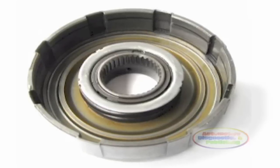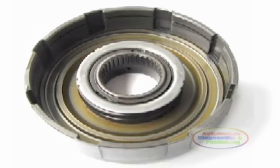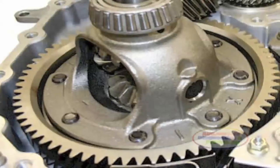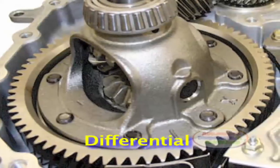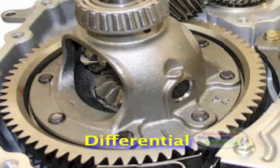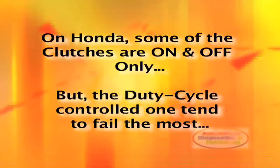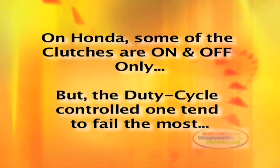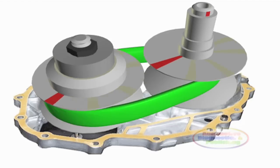Honda CVTs use a start clutch in place of a torque converter, which is different from other makers. The start clutch is located between the secondary variator pulley and the differential. This means that the forward clutch and the reverse clutch are not duty-cycle pulsed on and off — when they are in apply, they stay applied all the time. The start clutch is the clutch that is pulsed on and off, disconnecting torque motion to the differential and rendering the transmission in a neutral state.